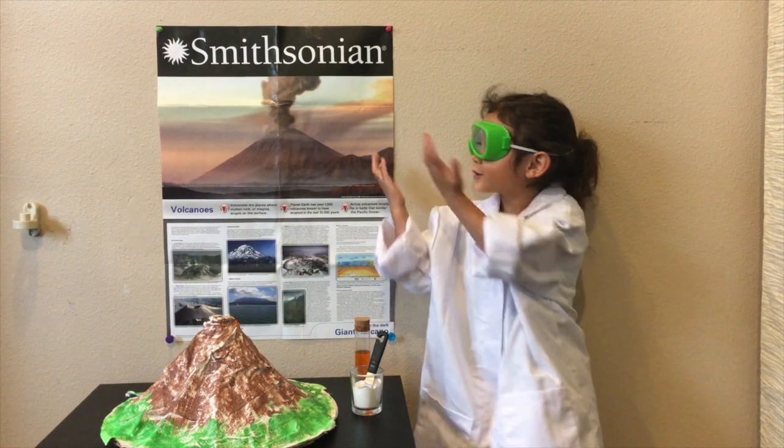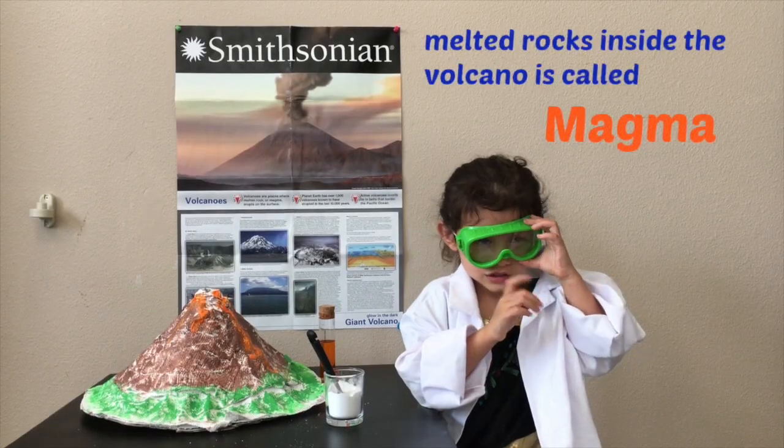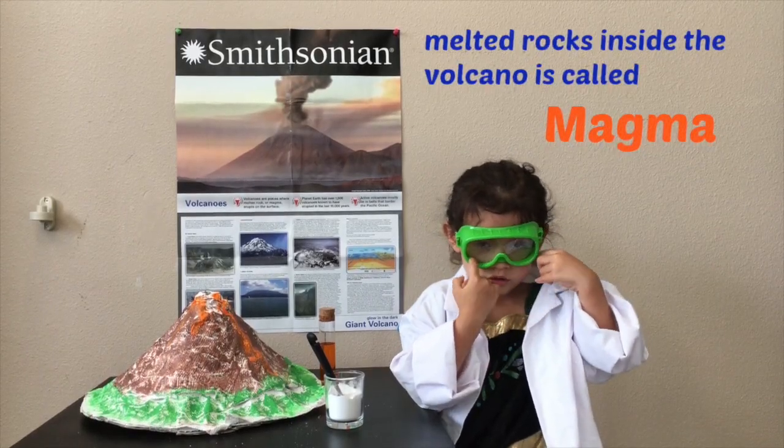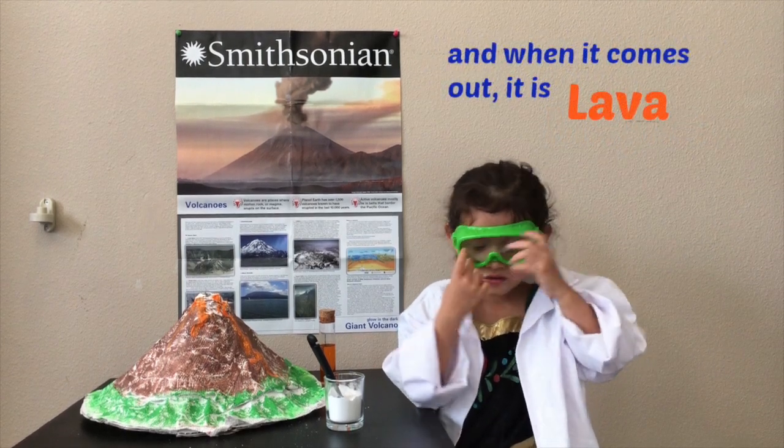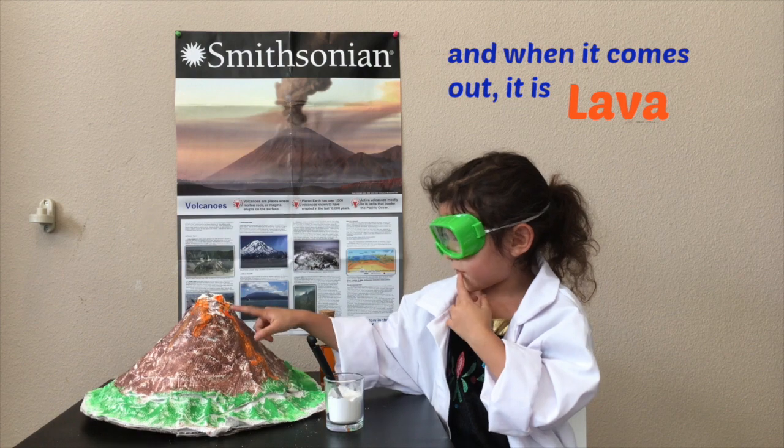Today we're going to learn about volcanoes. What is rocks inside the volcano is called magma. And when it comes out it is lava.